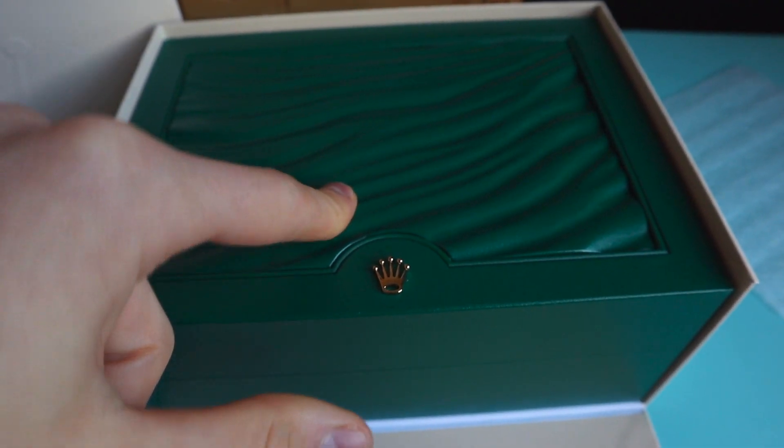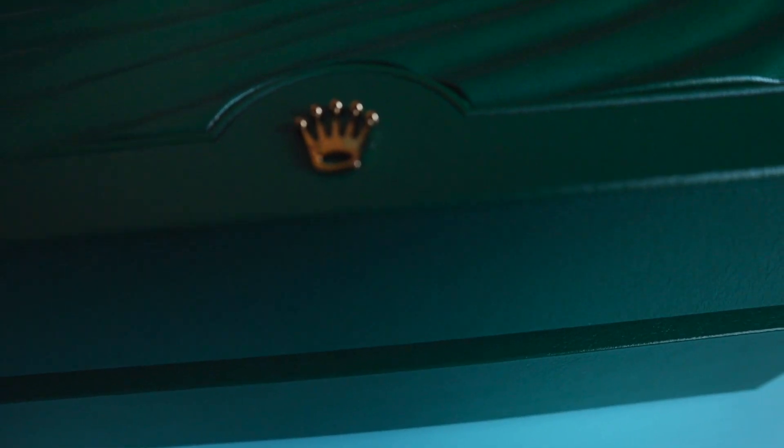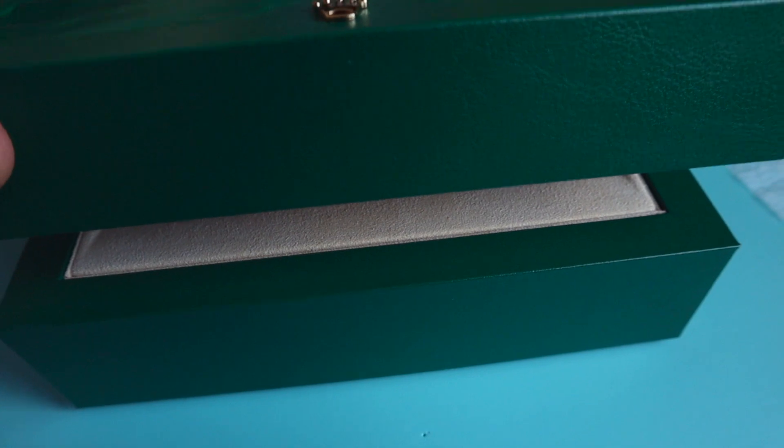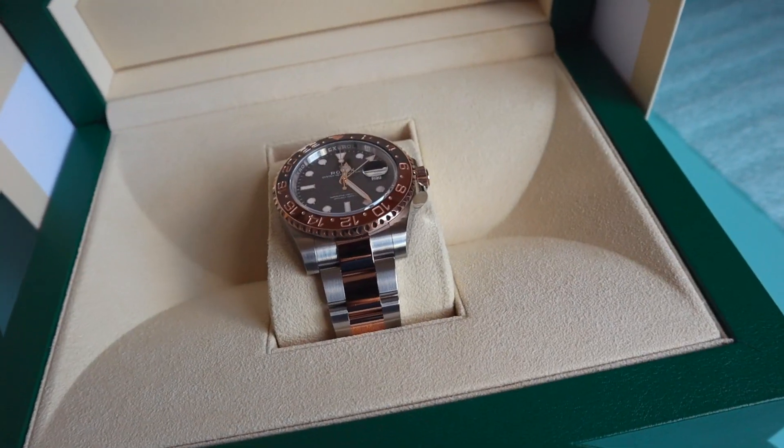The Rolex, the watch is inside here. Do you want to see what's inside? Do you really want to see what's inside? Let's give it a go. Wow.